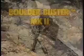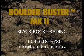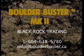To reduce the largest of rocks to manageable sizes, there is a tool that is safe, convenient, cost-effective, and fast. The Boulder Buster Mark II from Black Rook Trading.